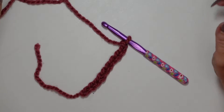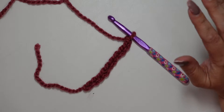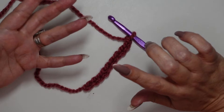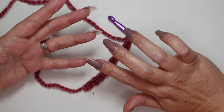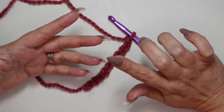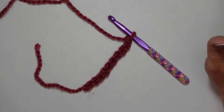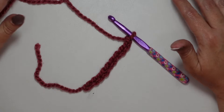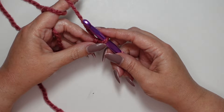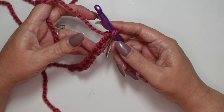Hey guys, it's Misty. I'm back again in our beginner series. We've already learned how to do a slip knot, a chain, a single crochet, and a double crochet. Now we're going to move on and learn how to do the treble crochet. It's just like any other stitch — it's just a matter of how many loops and how many times you go through.